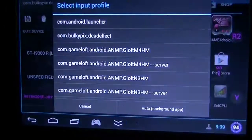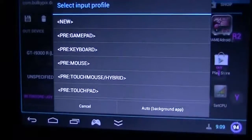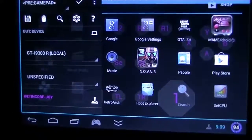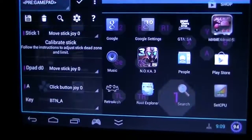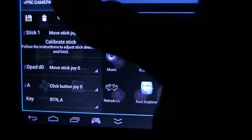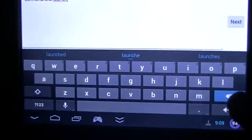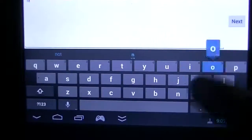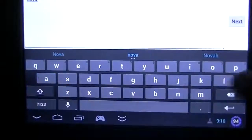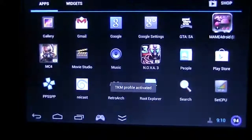Now I just have to select an input profile — a pre-profile with gamepad. As you can see, these are the buttons of my gamepad: my sticks, my buttons, etc. So I'm just going to name it. I'll call it... I will just have to try a game. So I'm going to select Nova, for instance, and I'm going to accept it.